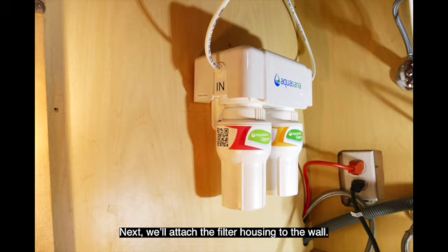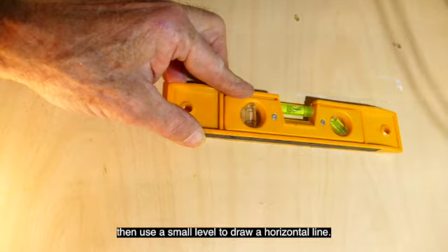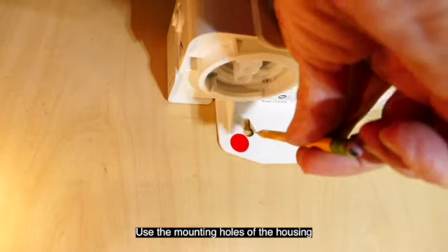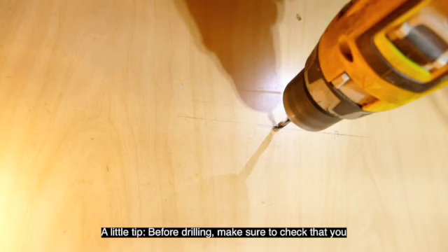Next, we'll attach the filter housing to the wall. Find a place to mount the filter, then use a small level to draw a horizontal line. Use the mounting holes of the housing to mark the hole locations. A little tip here: before drilling, make sure you check that you aren't drilling into something on the other side of the panel.